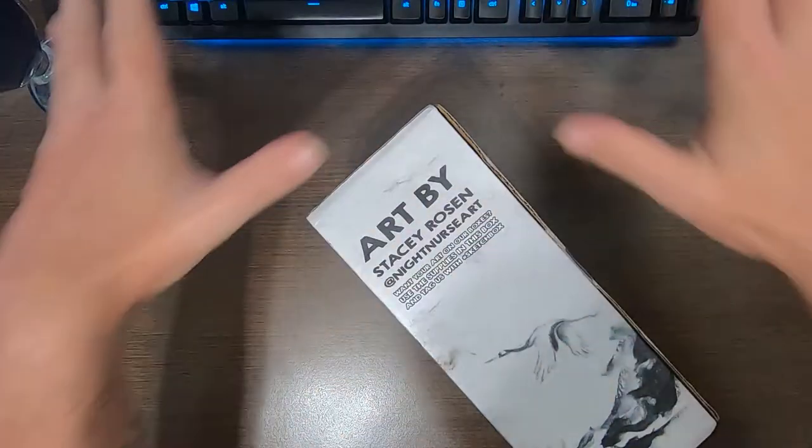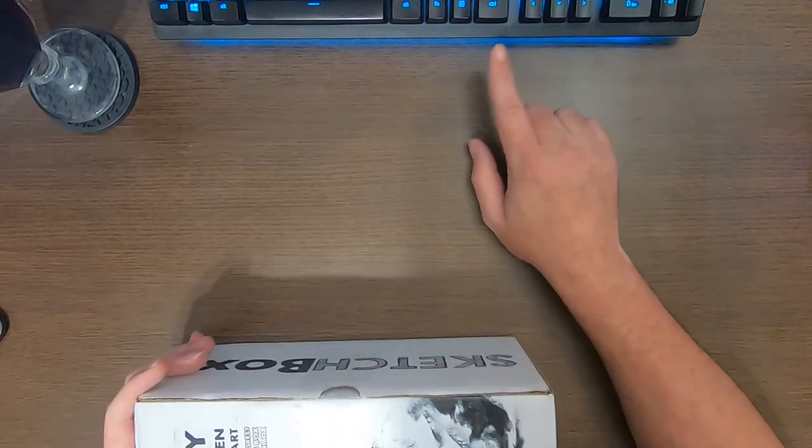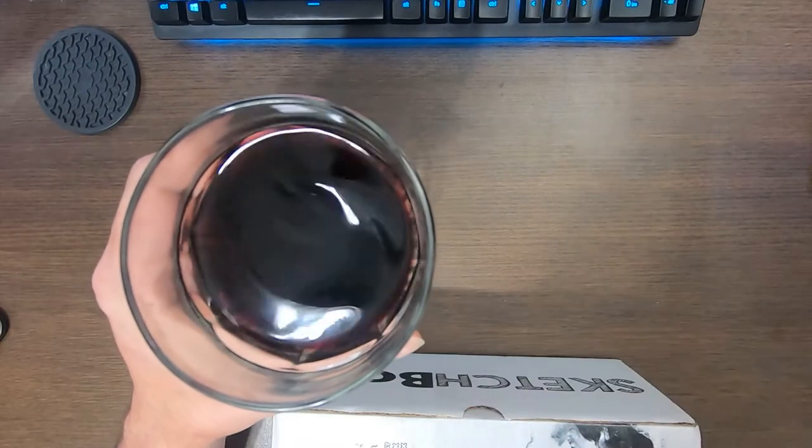We're gonna open this and go through our normal routine. You will have to forgive my little setup here — I'm not exactly sure how I got my keyboard out of frame last time. I just wing it every time I do it.